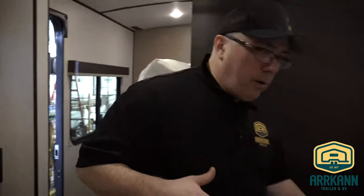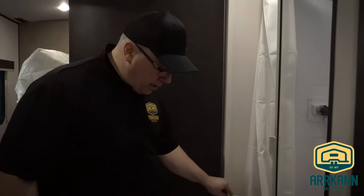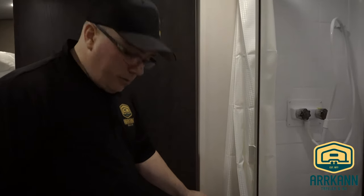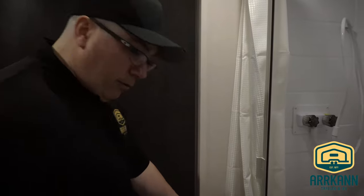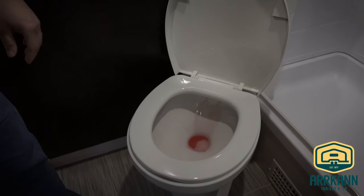Next thing we're going to do is the toilet. The key to winterizing really is: don't forget a fixture or faucet. To flush the toilet, we simply depress the pedal and run the toilet until it's running pink. Once it's running pink, we stop and we're good.